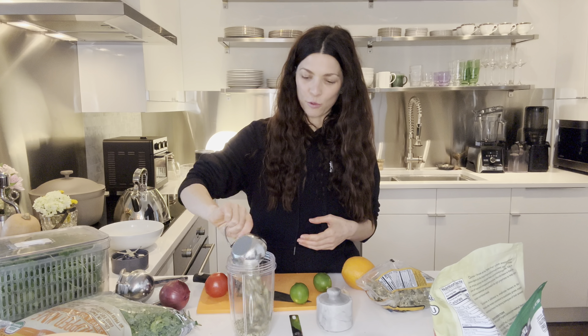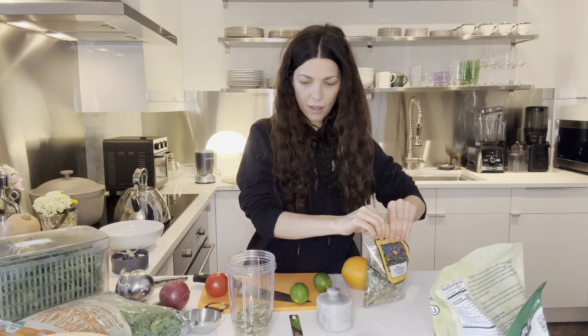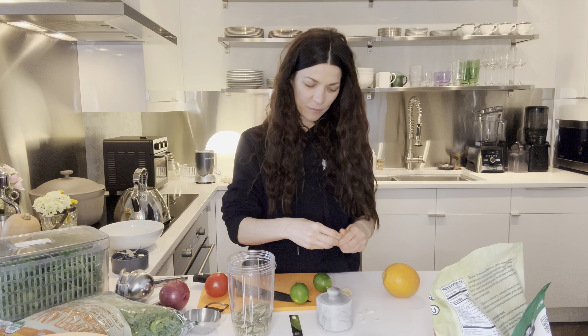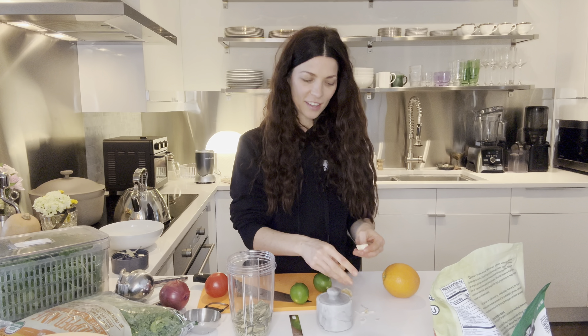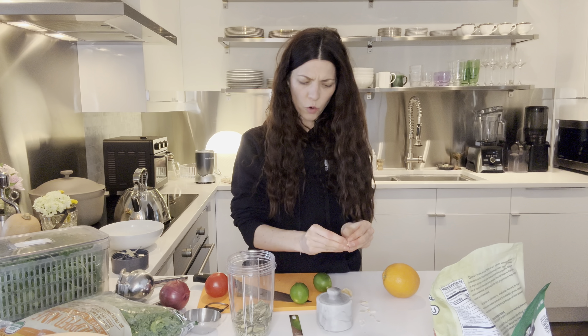Also if you focus on protein, which I don't — I just get it in naturally — both of these are high in protein. We're going to do two large cloves of garlic. If you like garlic, even add more, but I'm going to actually add some raw cloves to my salad, so we're going to do two and then it won't overtake.